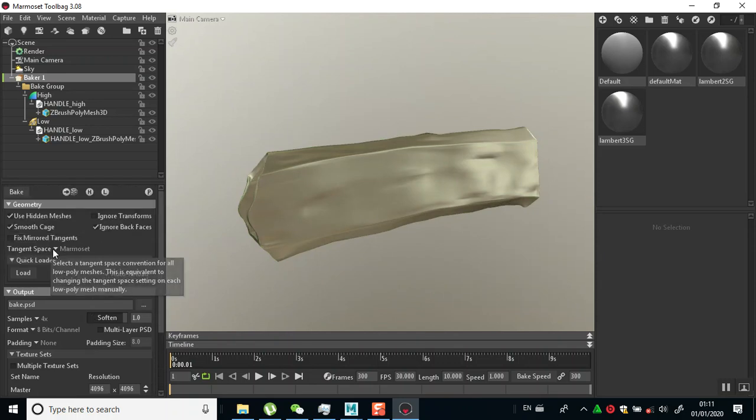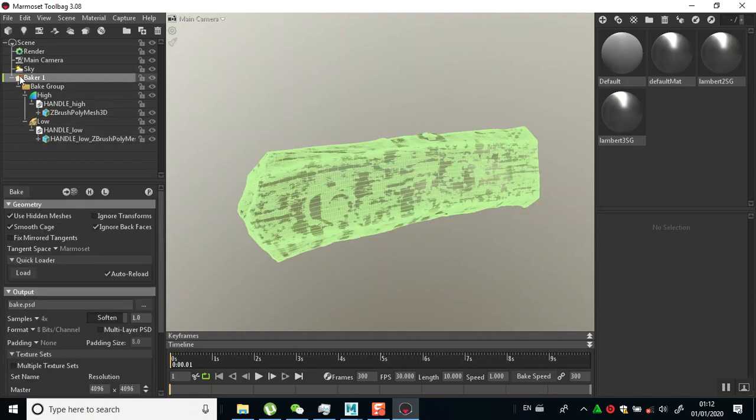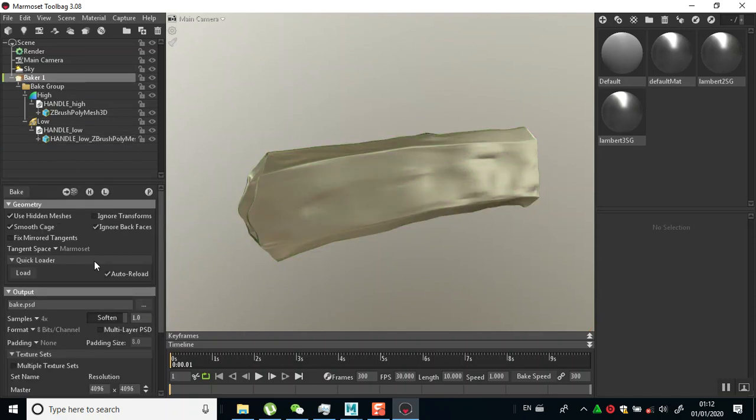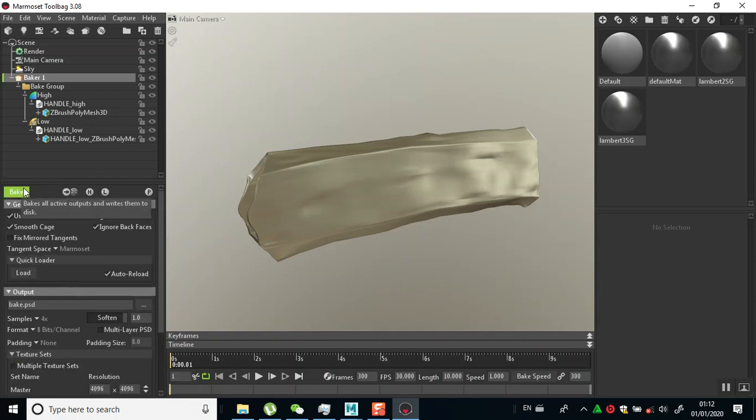Smooth sketch back faces - this ignores the back sides of triangles on the high poly mesh when baking; this is often useful for correctly baking crevices and floating geometry. I'll leave that as it is, then I'll go back to my baker and just click bake.